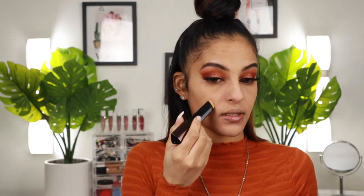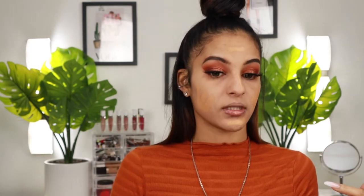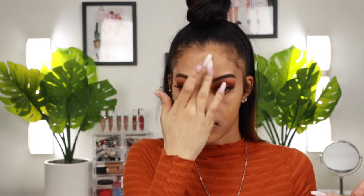Now that our skin is nicely prepped and ready, we can start with the actual complexion products, starting with foundation. I'm taking my Hourglass Vanish Foundation Stick — it's been out forever but I haven't used it in a while. I'm also mixing in my NARS Natural Radiant foundation — I have Stromboli and Syracuse — mixing the two together with the Hourglass foundation, as I always do, because the shades are a little tricky. This combination creates a more full coverage look.